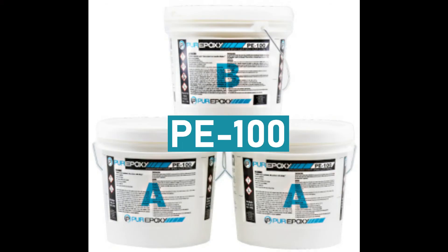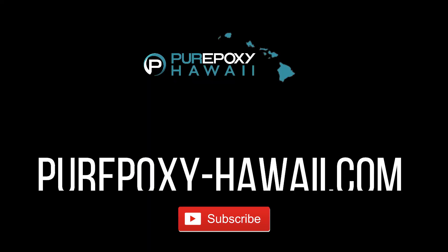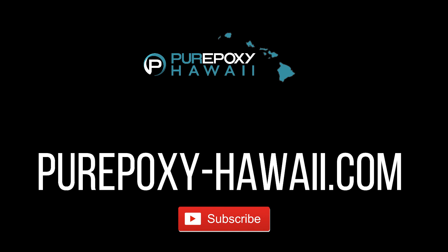This concludes our presentation on PE100 by Pure Epoxy. If you've learned anything new about PE100, please give us a like, hit subscribe, and the bell for more notifications on new and upcoming videos just like this one.